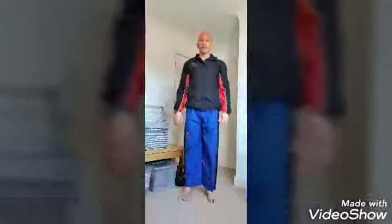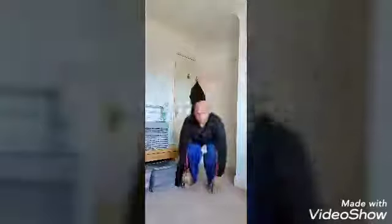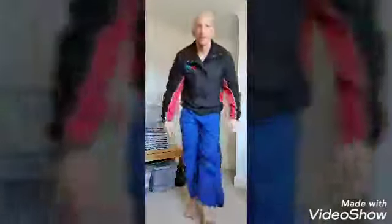For our walkouts: feet still, bend down, hands to your feet, walk all the way out until your body is nice and flat like a plank, walk all the way back, and then stand up. It's really important that you walk all the way out. Those are your three exercises — have fun!